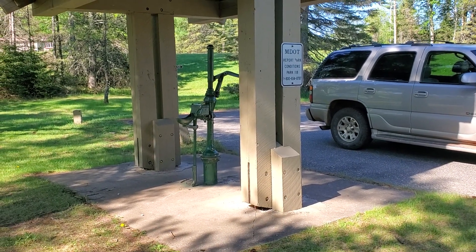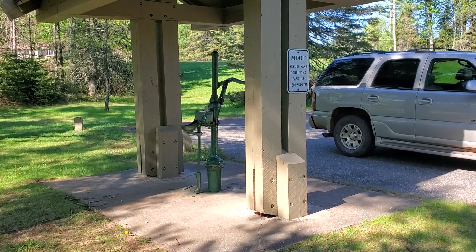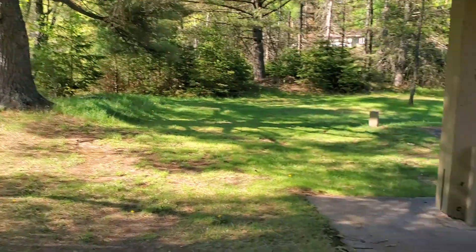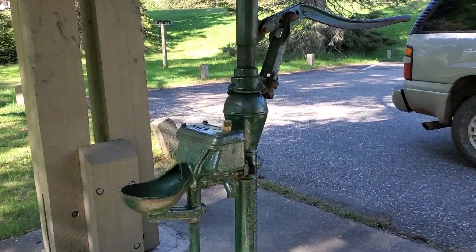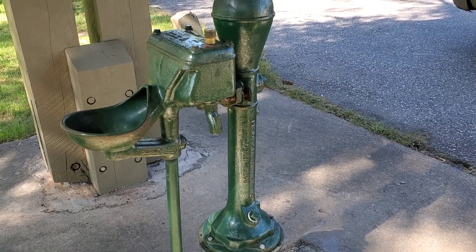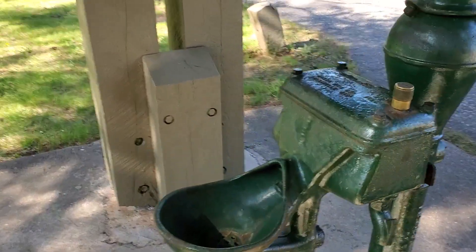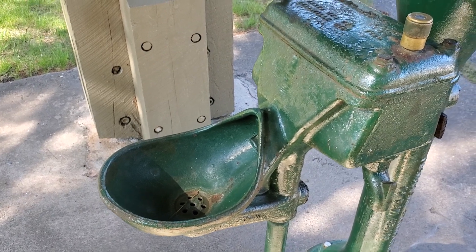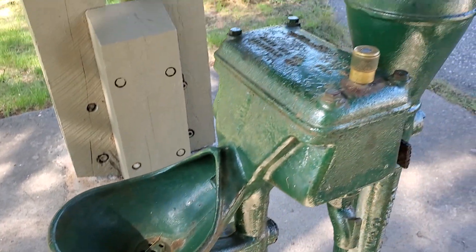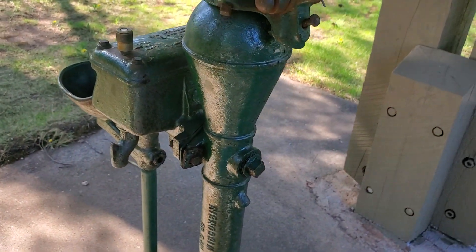I stopped at a little roadside park on the Michigami River and here's another Baker monitor hand pump. They still make these things, and this is the drinking fountain version — they call it the fountain pump. These are pretty cool; you start hand pumping water...